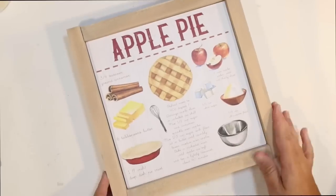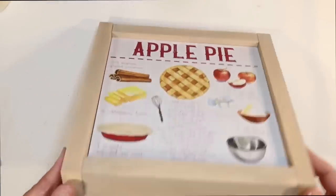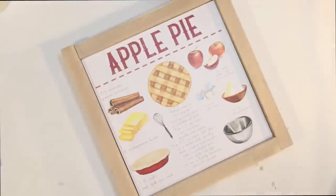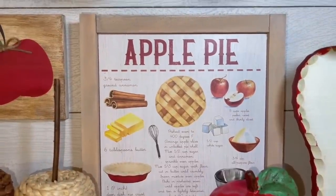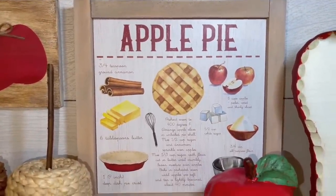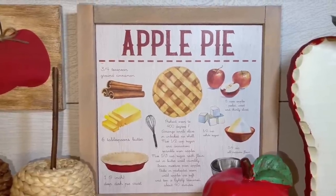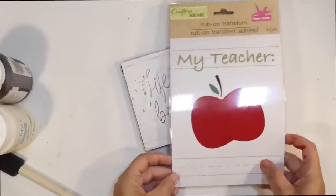How cute is that little apple pie? I love these little recipe signs, especially for kitchen decor — I think they are perfect. This is how it looks on my apple coffee bar. I think it turned out so cute; it really doesn't look like a Dollar Tree sign.